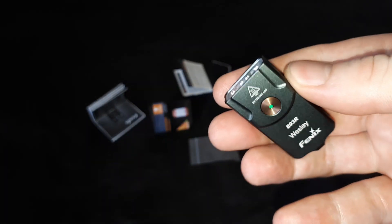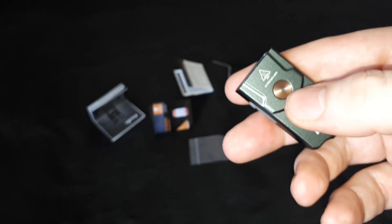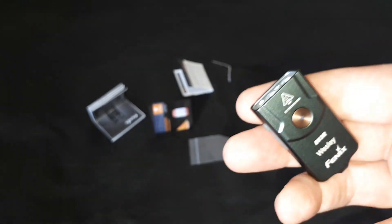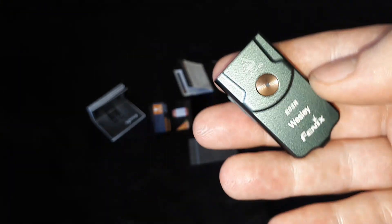The interface is pretty simple. You just press it once to see what the battery level is, and that will either be green solid, green flashing, red solid, or red flashing. As it gradually goes lower through those indicators, you need to start thinking about charging it soon.